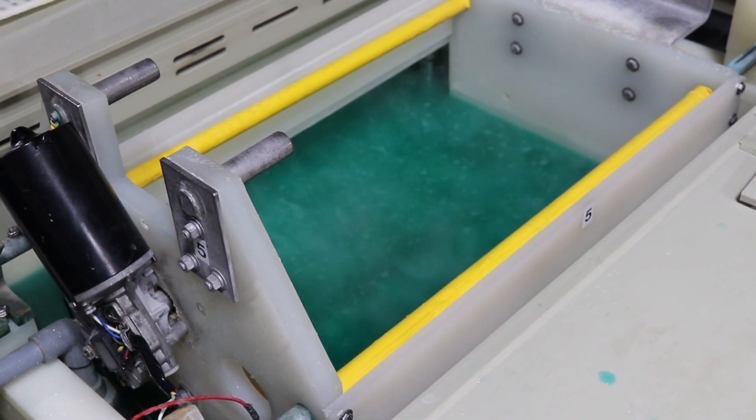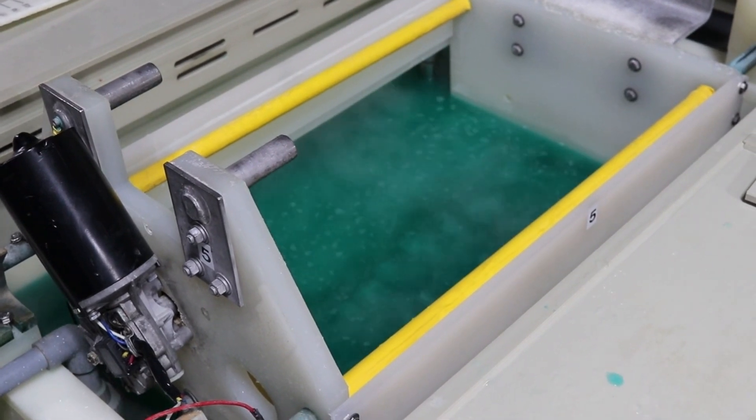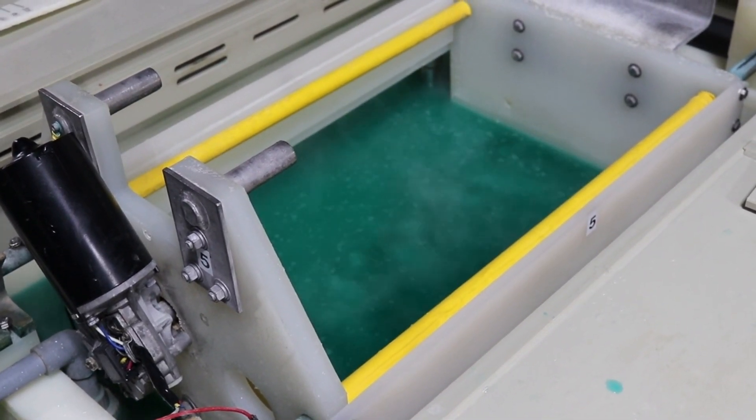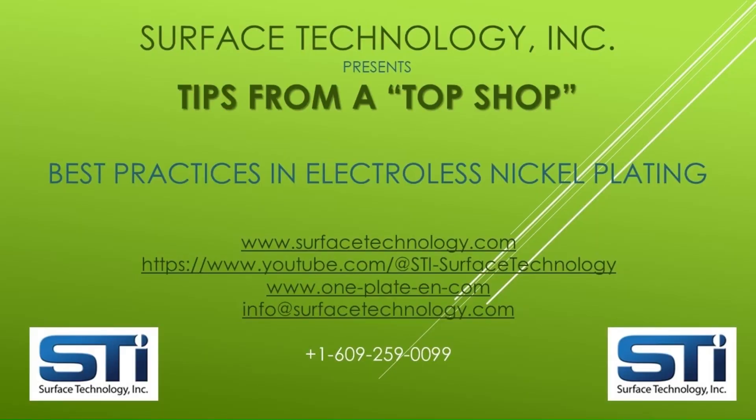As always, please contact Surface Technology Inc. for any more information or assistance we can provide for plating aluminum or any other electroless nickel requirements you may have. The Surface Technology team hopes this video is helpful to your best practices of electroless nickel plating. For more information, please see the websites and YouTube channel addresses listed on the screen.